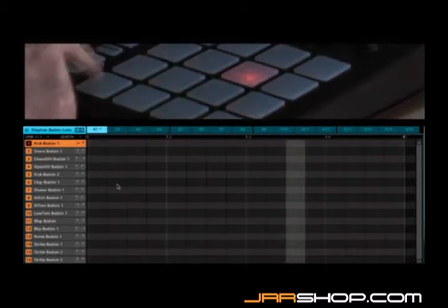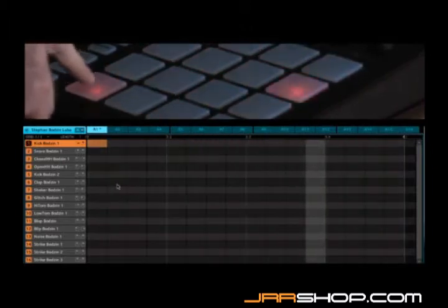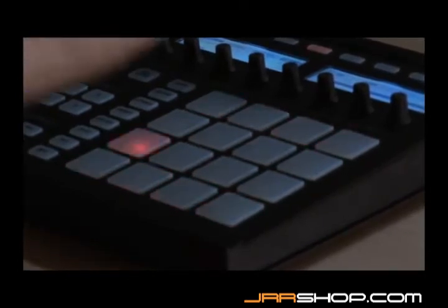You can activate a step by hitting the pad once, then letting it up. If you hit it again, the step is gone. This way it's easy to quickly put some drums together.